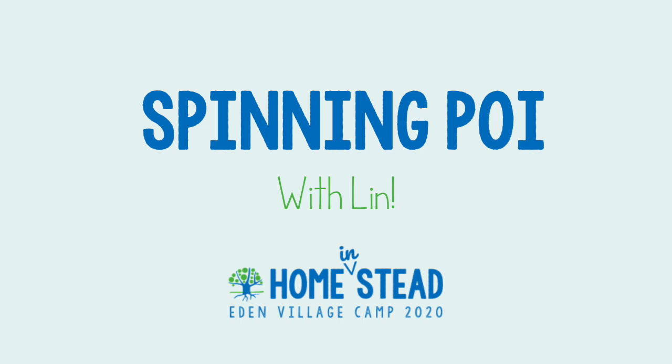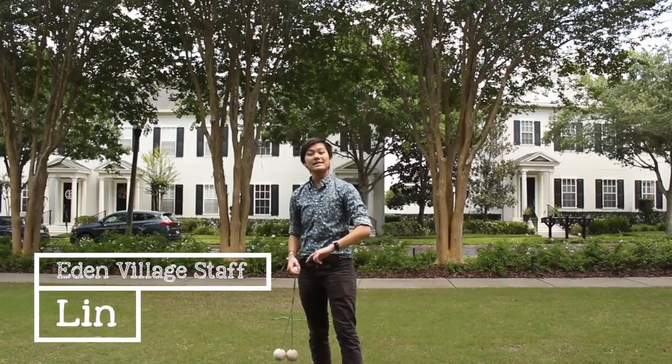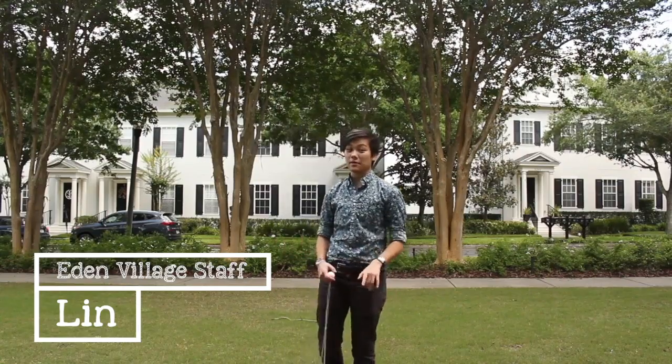Hey camp friends, I'm Lynn, a lifeguard slash poi enthusiast, and this is an Eden Village Homestead video where we're home instead but still trying to find ways to connect to the land and each other.